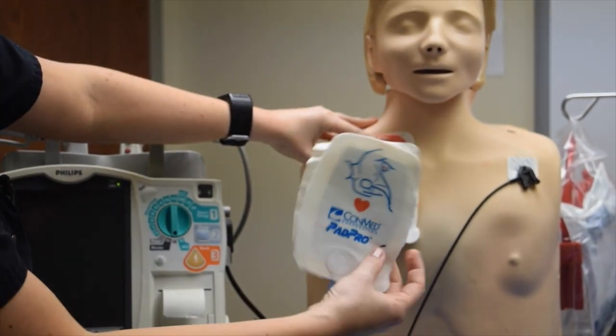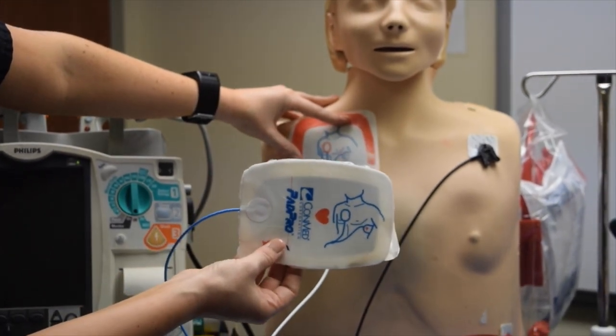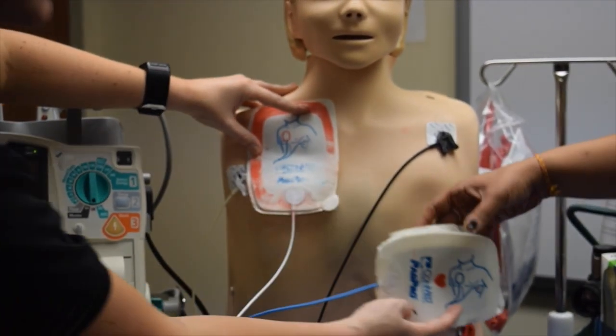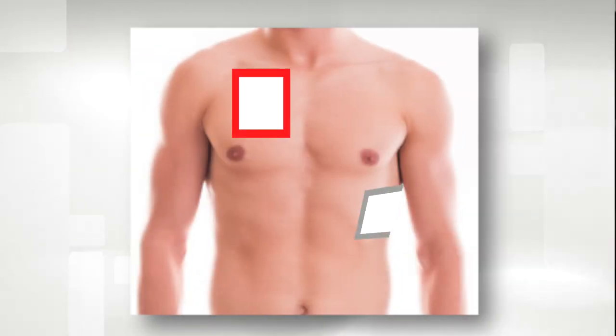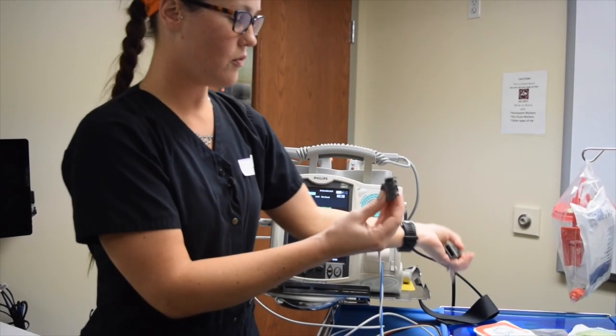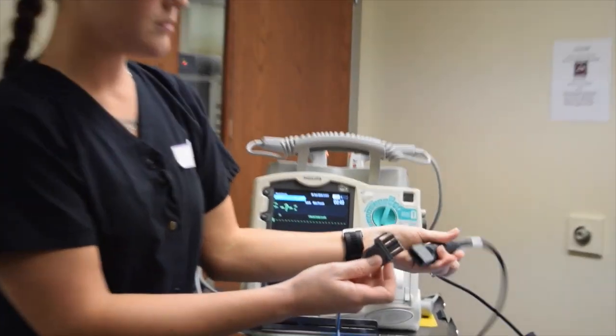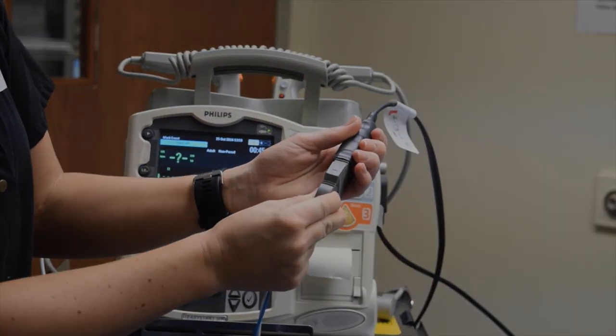Your next pad shows a little heart on there, which would mean it goes on the left side of the chest and around the side over here. That is how you place the hand-off defibrillator pads. Once you get those hooked on, you will get your cable for the pads — these match up with the arrows — and that is how you plug those into the monitor.